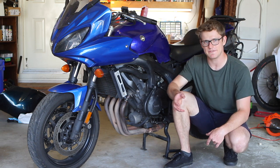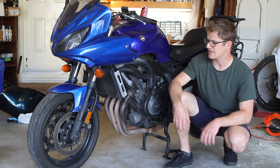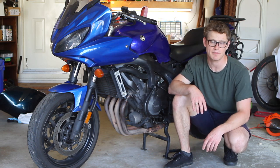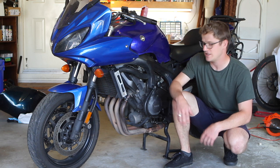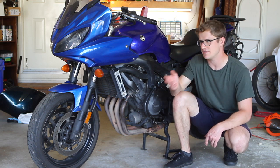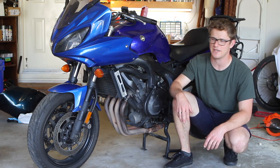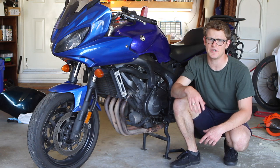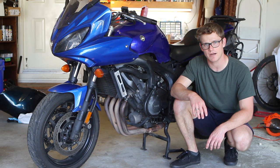Getting a mechanic to look over the bike is good because it gives you leverage to negotiate a lower price — you can point out worn brakes, misaligned plastics, or potential crash damage. It costs money and can be a hassle to arrange, but it's worth it in the long run. If you don't want to do that, following the checks in this video will make you less likely to get stuck with a bike that has a glaringly obvious problem.